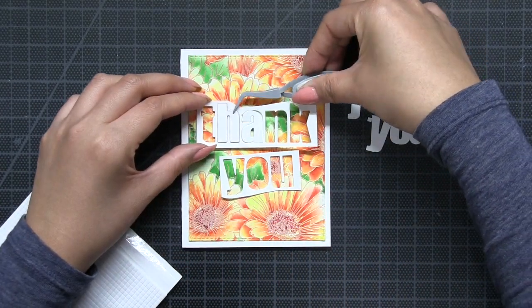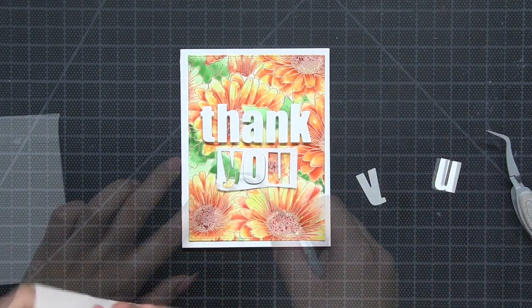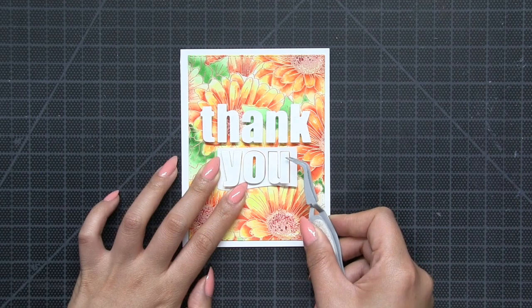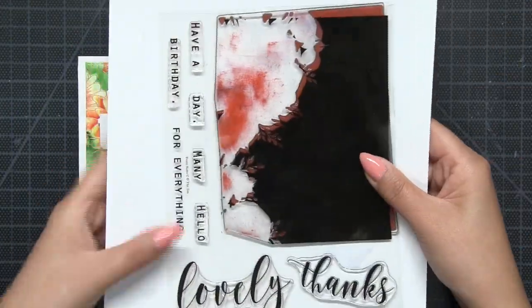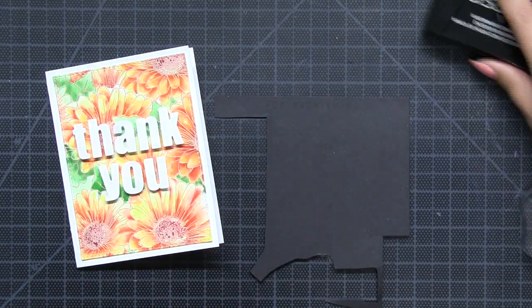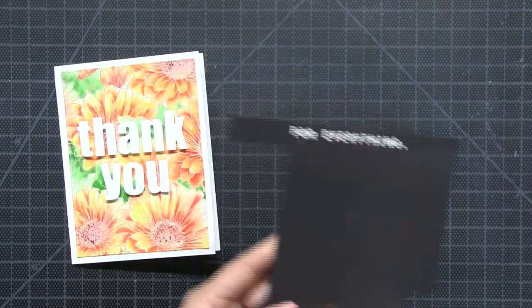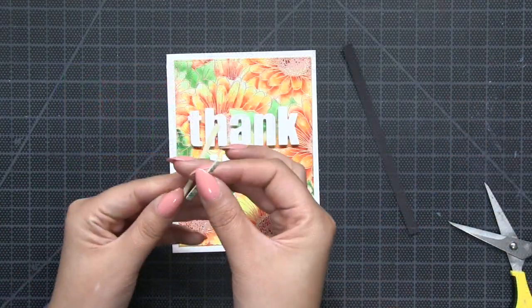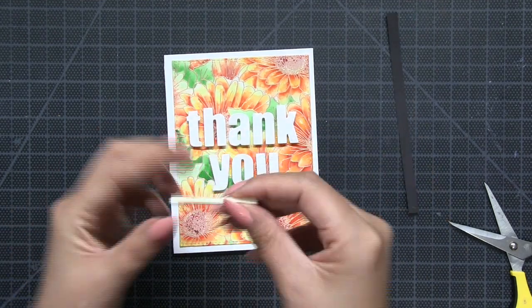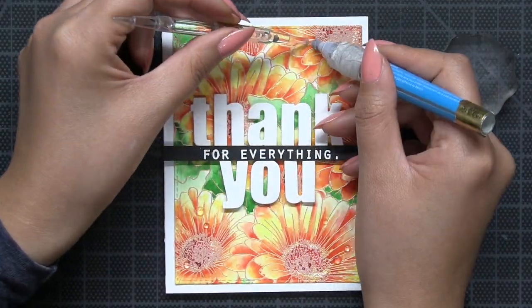I use the negative portions of my die cut sentiment to help with placement for my die cut letters — a great tip to make sure your letters are centered and straight. I popped up all of my die cut letters using tiny foam squares. Then I added to my sentiment by taking the For Everything stamp from our Peony Notes Bundle stamp set, white heat embossing it onto black cardstock, cutting that sentiment strip out and popping it up right between my thank you sentiment. The black cardstock breaks up the card panel and adds a little bit of interest.